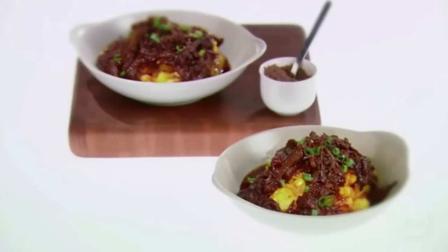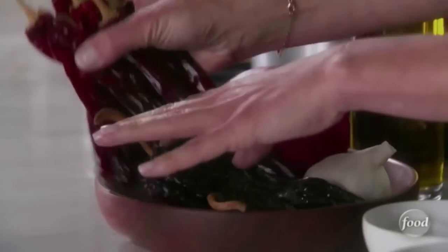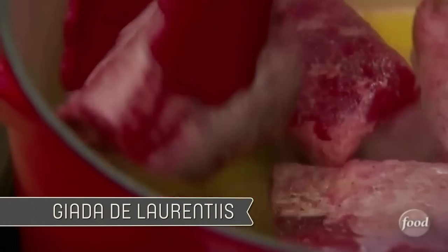Short rib chili with creamy corn polenta — succulent meat with rich, smoky flavors, served over polenta and topped with a sweet surprise. We're going to start with the New Mexico chilies, also known as Anaheim chilies, and they're dried. We've also got our ancho chilies, which are also known as dried poblanos. Let's flip our short ribs.